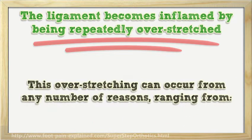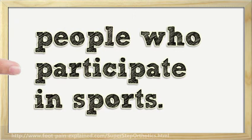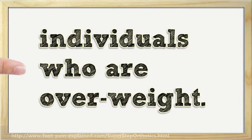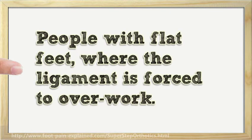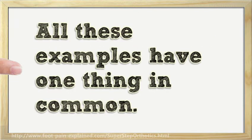This overstretching can occur from any number of reasons, ranging from people who participate in sports, those who work standing on their feet all day, individuals who are overweight, people with flat feet where the ligament is forced to overwork, and wearing flimsy shoes like flip-flops, thin sandals, and boat shoes. All these examples have one thing in common.